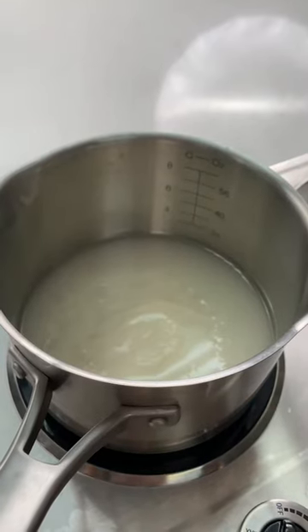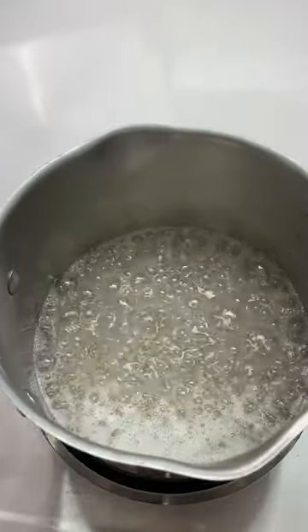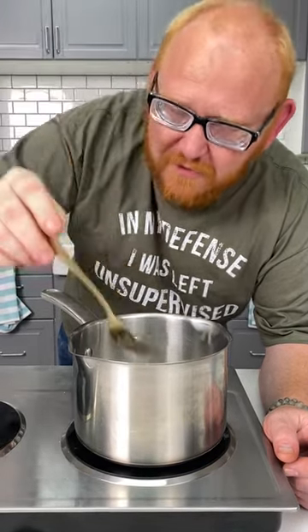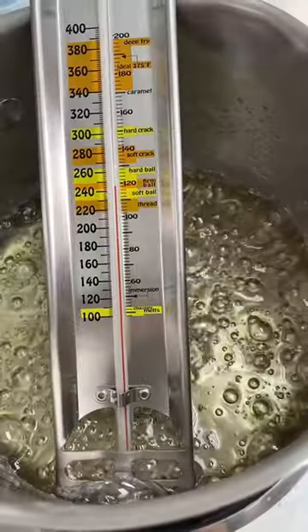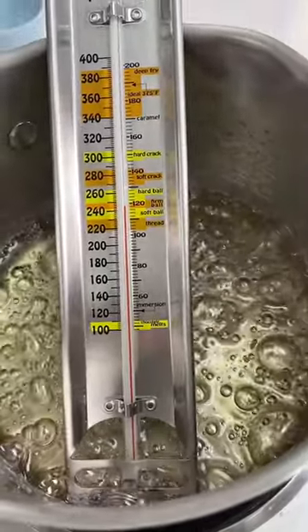We're creating a caramel with our simple syrup mixture. We're just going to let this mixture come to a boil. When you see it start to boil, lower the temperature. A fork will tell you when your sugar is ready — we're not quite there yet, we're looking for strings. Pro tip: if ever you start to see crystals forming, just add a little bit more water until the crystals dissolve.